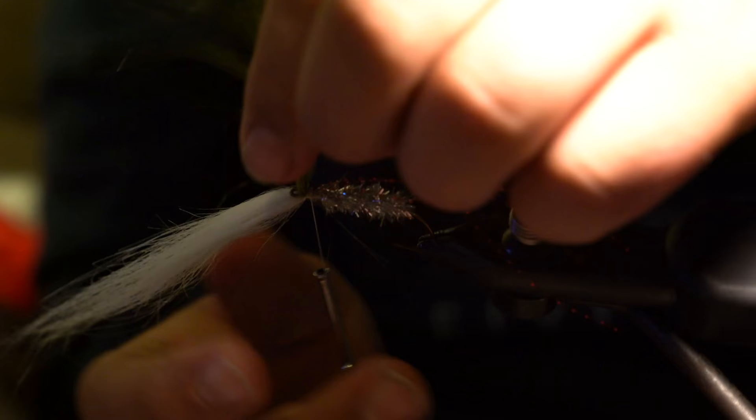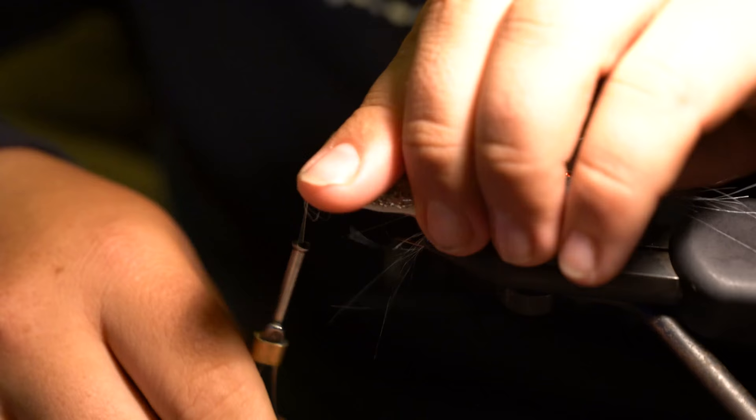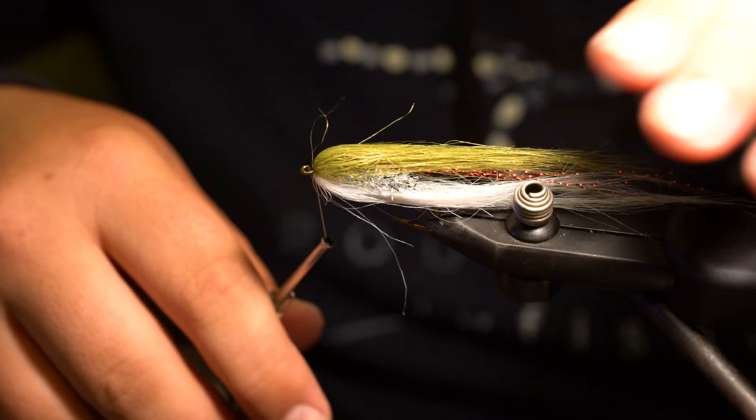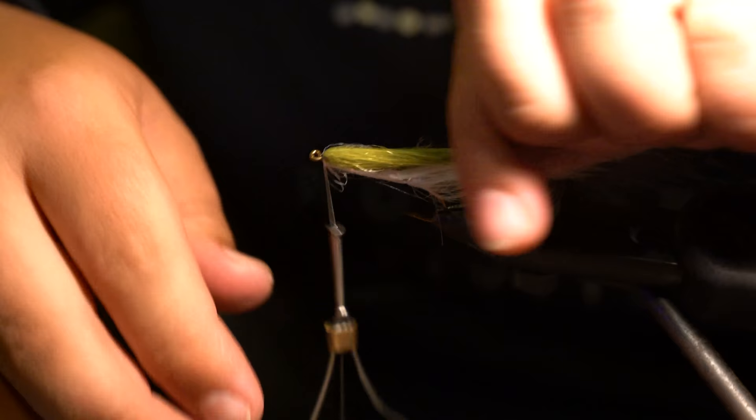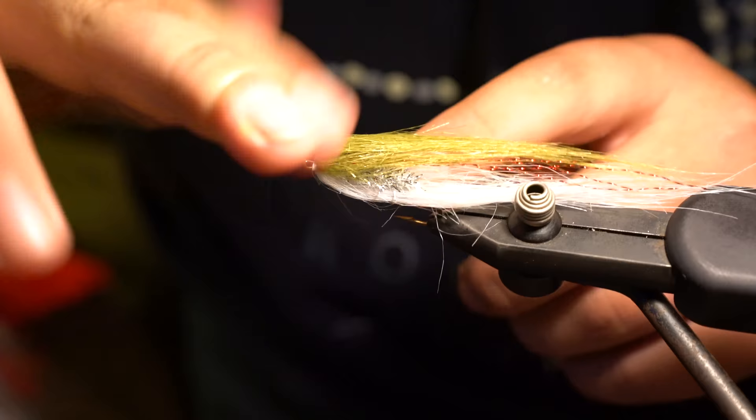Now fold the craft fur back and wrap in front of it, then fold the other clump back and wrap in front of that. Pull the fly off the hook to check the profile — with everything folded back, you get a nice long baitfish shape. You want the craft fur to cover over the flash slightly, meshing into one piece with just a bit of crystal flash showing through. Add some wraps and that's basically the whole body.